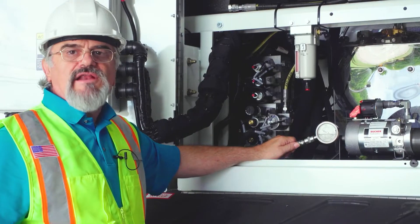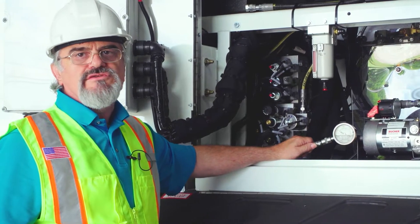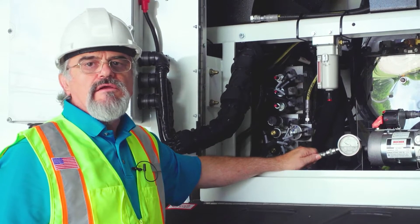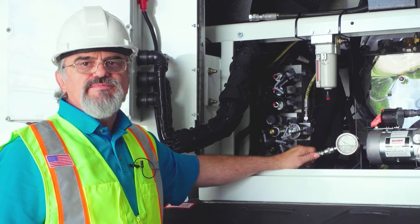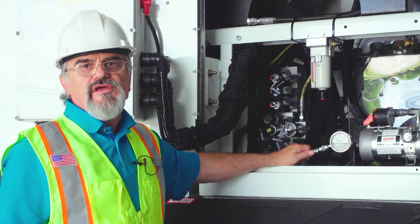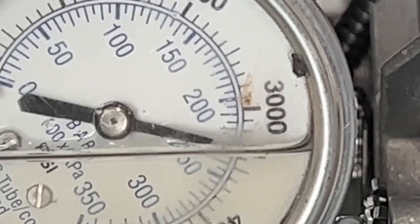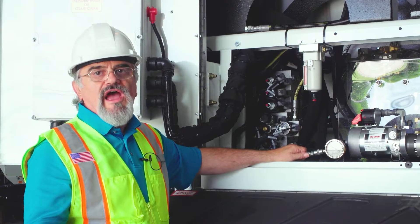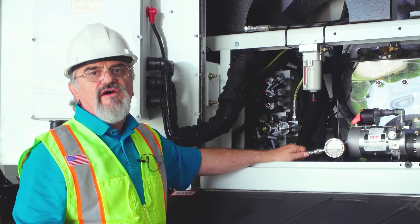If the pressure is not exactly 3000 psi, that is acceptable — if it reads 3000 it is fine. However, if the pressure is below 2000 psi, there is a problem with the pump itself. Once the pressure is read, unlock the auxiliary flow valve right away.